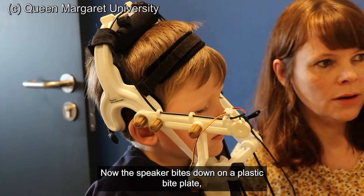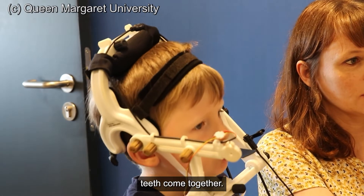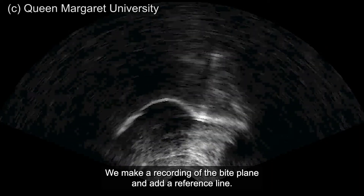The speaker bites down on a plastic bite plate, which shows us where the top and bottom teeth come together. We make a recording of the bite plane and add a reference line.